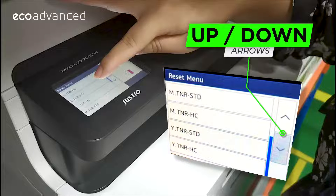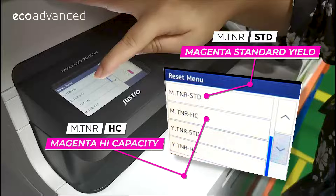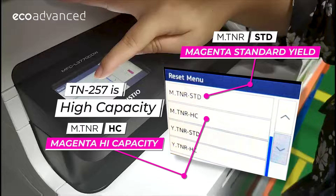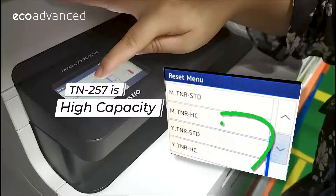Use the up or down arrows to choose the correct cartridge that you want to reset. Typically this will be high yield for the colour and standard for the black. Usually you only have one choice on the black, but there will be two choices on the colour.